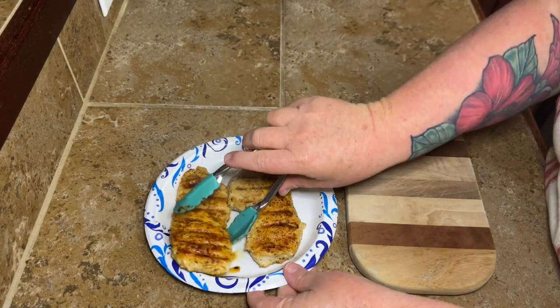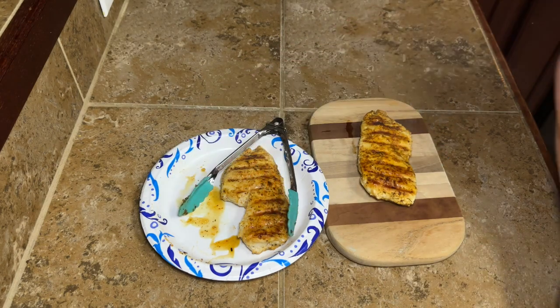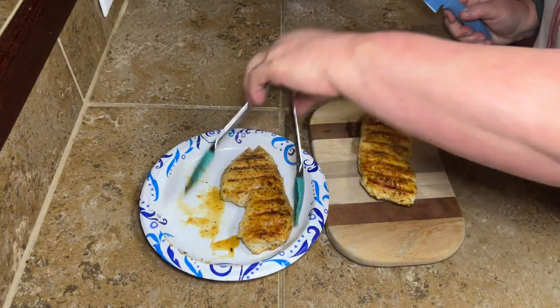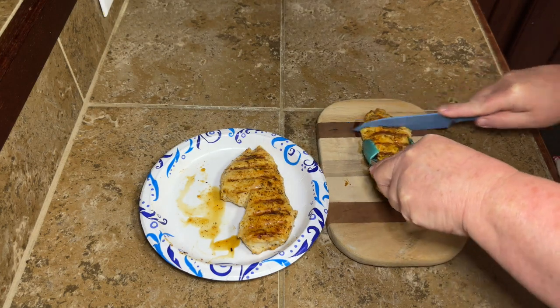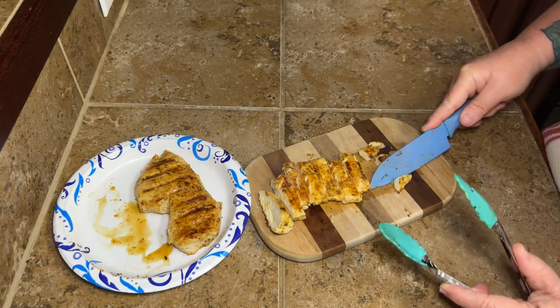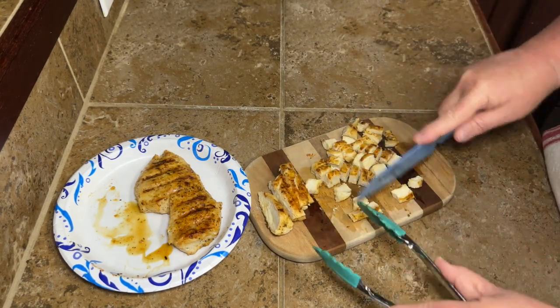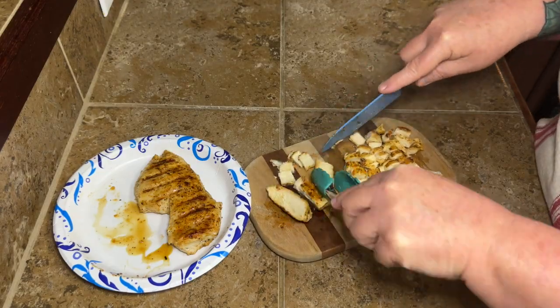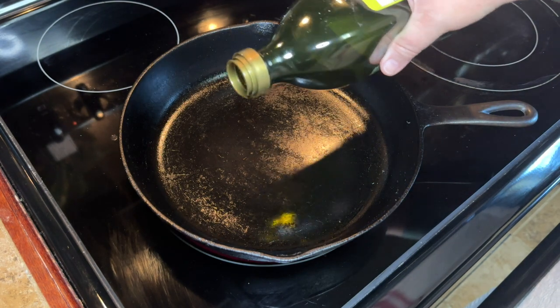With one chicken breast and the other stuff I put in it, it made 10 egg rolls, so just know it's gonna make a bunch. I just went ahead and cut the chicken — it was hot, I had to hold it with the tongs — and cut it into little bite-sized pieces. Egg rolls are not very big, so you don't want huge pieces of chicken going in there.